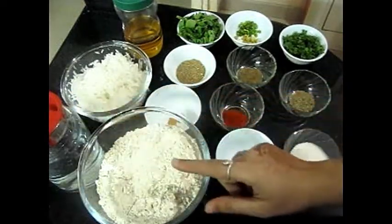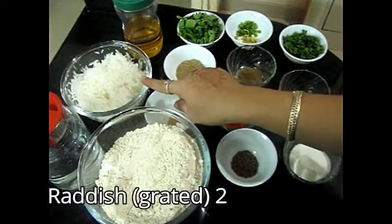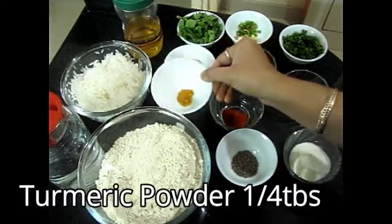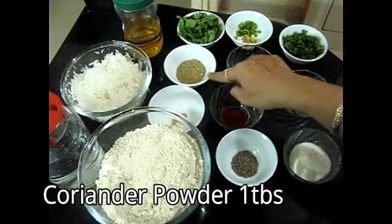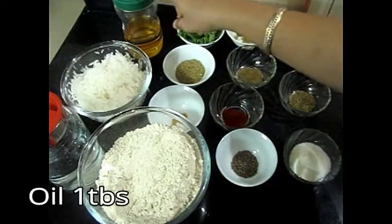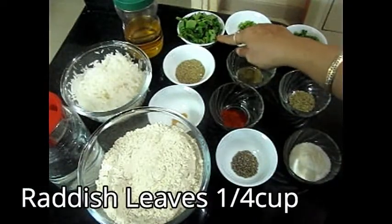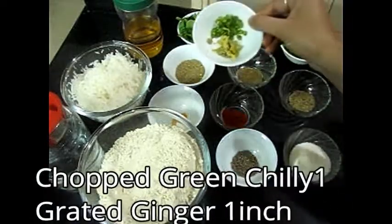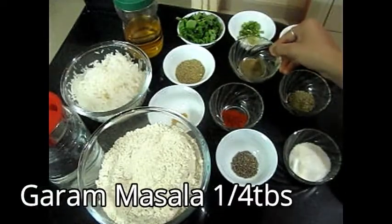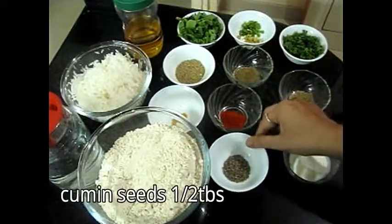For this, we have taken water and two cups of flour — you can adjust according to how many servings you need. I have made two mooli parathas. We have a healthy spice powder, 1 tablespoon, and a spice powder, 1 tablespoon. We have taken oil, which we will use as needed. These are the mooli parathas. I have taken grated ginger, and we have hot sauce — 1 tablespoon.